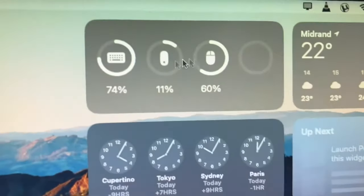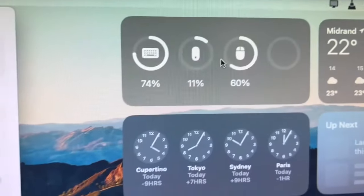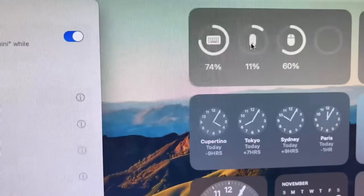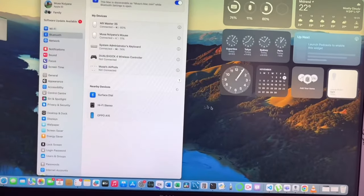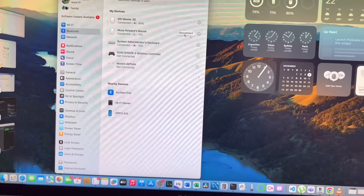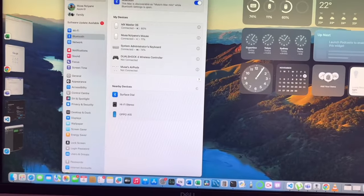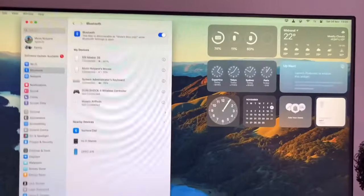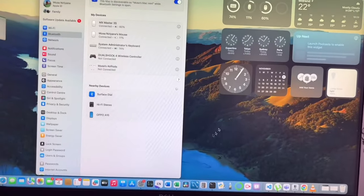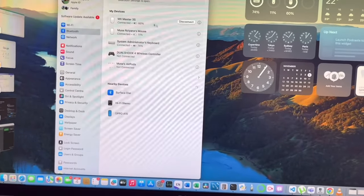I like the icons used in the Bluetooth menu — they use a proper icon that looks like the Logitech mouse, and the Apple mouse icon looks different, so you can easily tell them apart. You can have both connected simultaneously and see the battery percentage for each. The mouse pointer moves pretty quickly too.